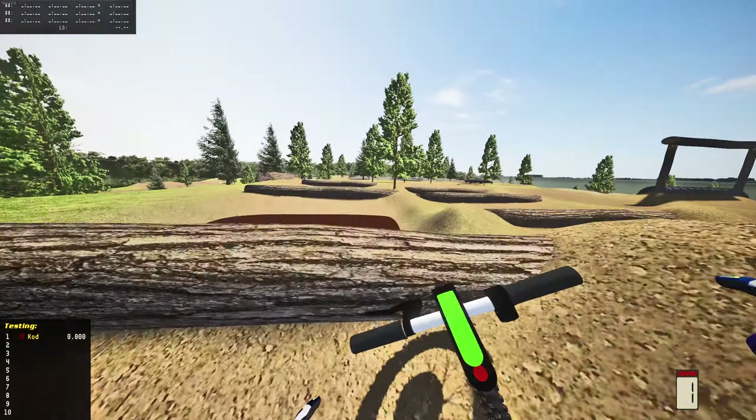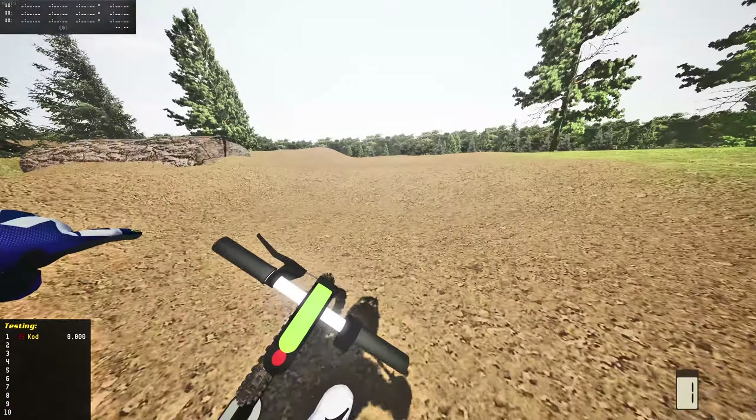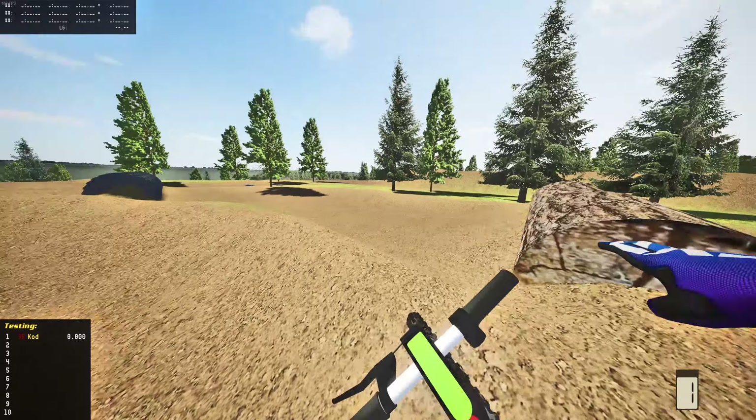I'm going to take this thing to the enduro cross track right now. I really want to see how this thing does on enduro cross — and I forgot the fences are collidables!